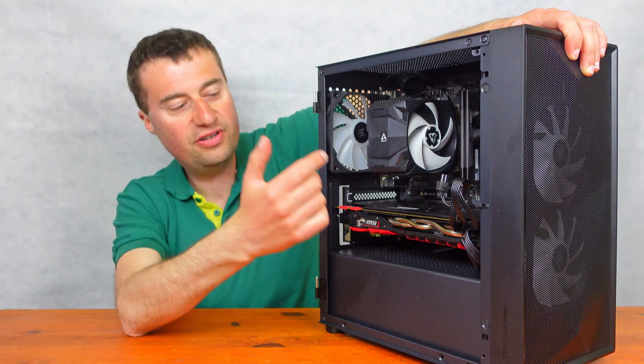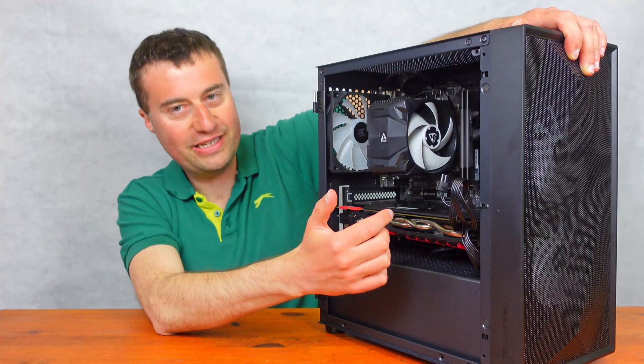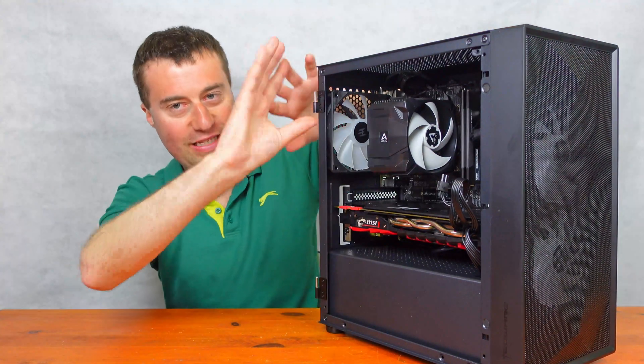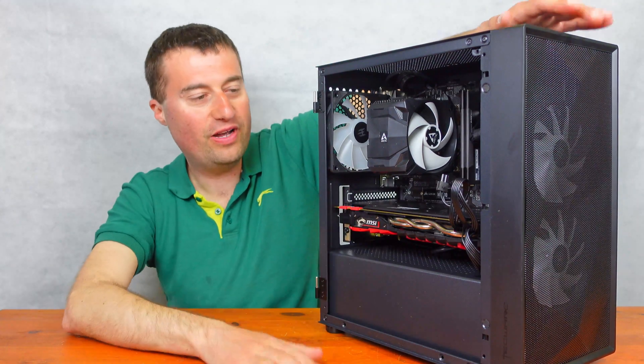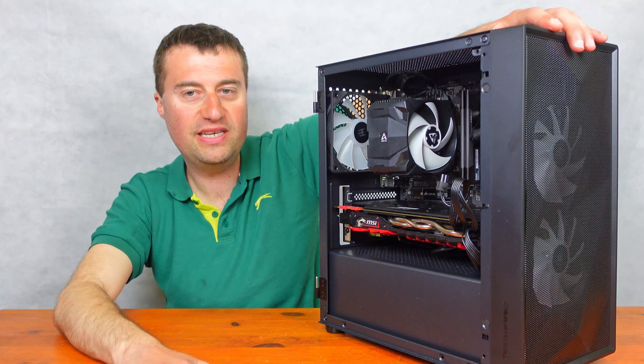The three RGB fans look good. The graphics card was a real hard fit to actually get in there — I had to kind of twist it at an angle, turn it around, and then get it in. But we got there. Let's just jump right into those benchmarks now and see what this PC can do.